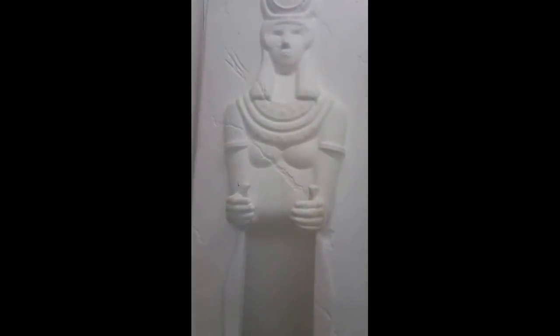Here's another one of the gods — this is a different version. Sorry about the focus being a bit off, but again you can see the cracks, the distress work, and the weathering.